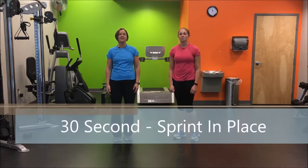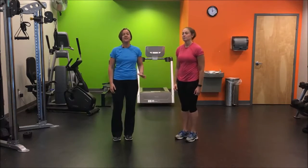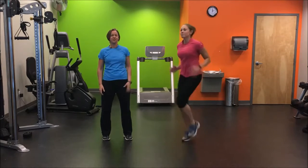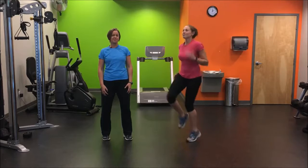Our next exercise is the 30-second sprint in place. Keep a nice open chest, and pump your arms super fast. The faster you pump your arms, the faster your legs will move. Sprint in place.